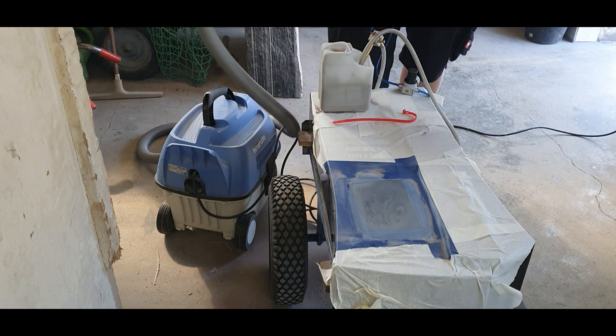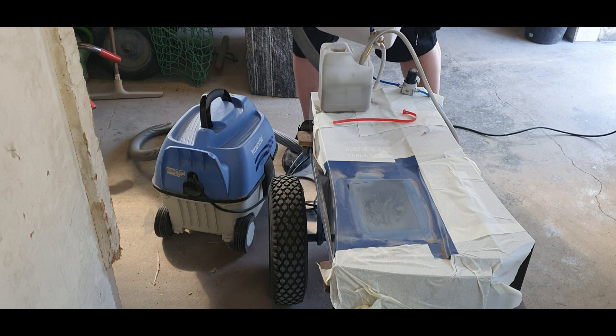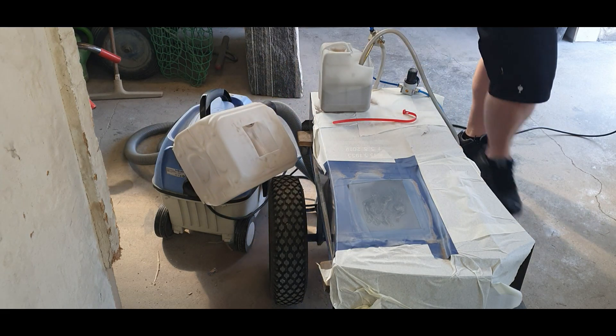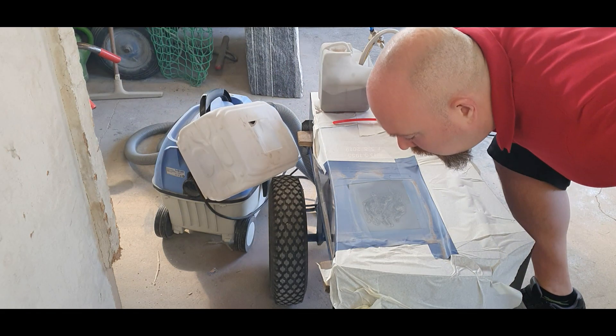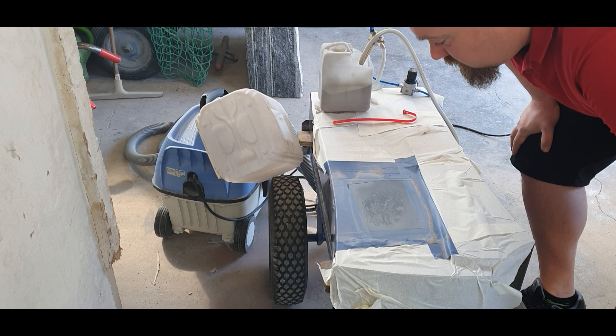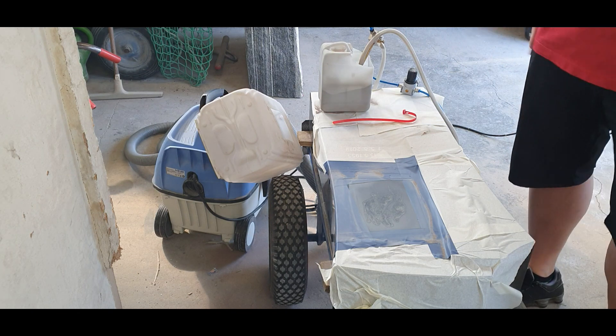The engraving is done — that's it. As I told you before, it's not witchcraft. Now we can have a detailed look at the engraving in daylight.